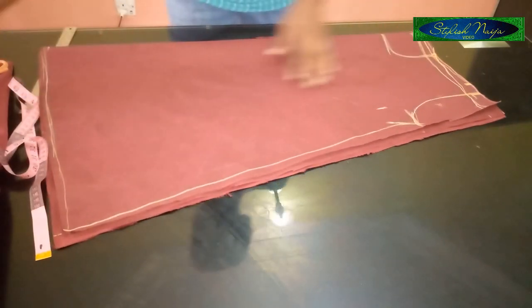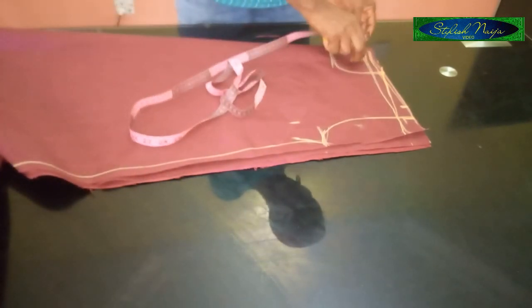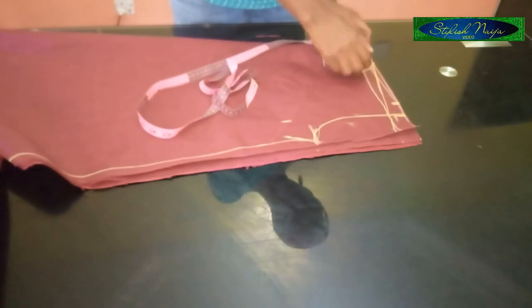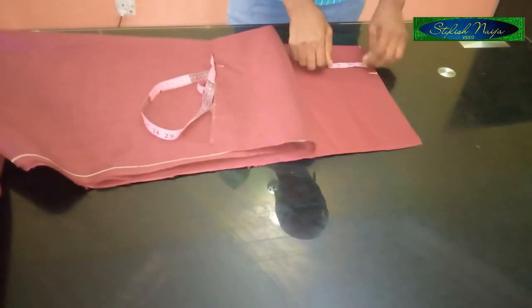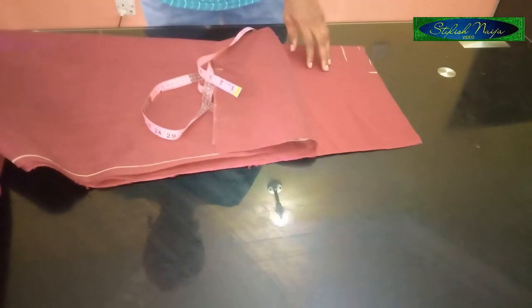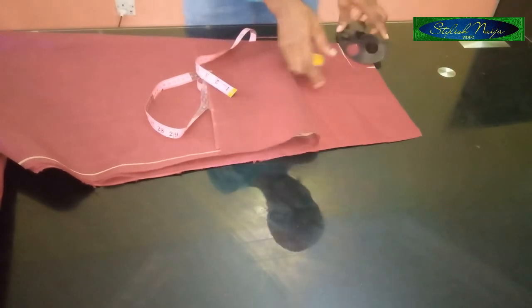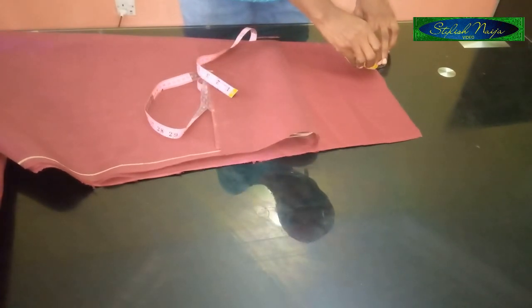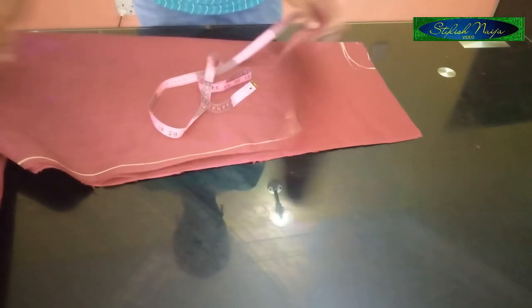Now I'll measure out the back neckline. The back neckline is higher than the front neckline, but you could make both the same. For the back neckline, mark this point and from here measure about two inches. That two-inch measurement is what you'll use to mark out the back neckline.